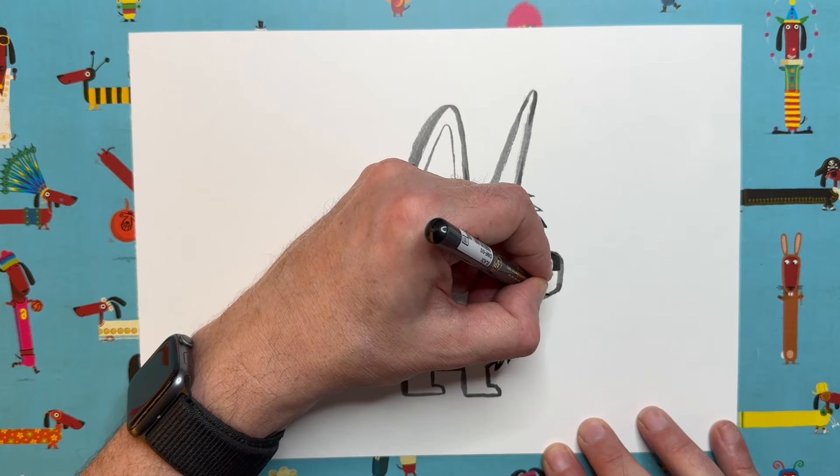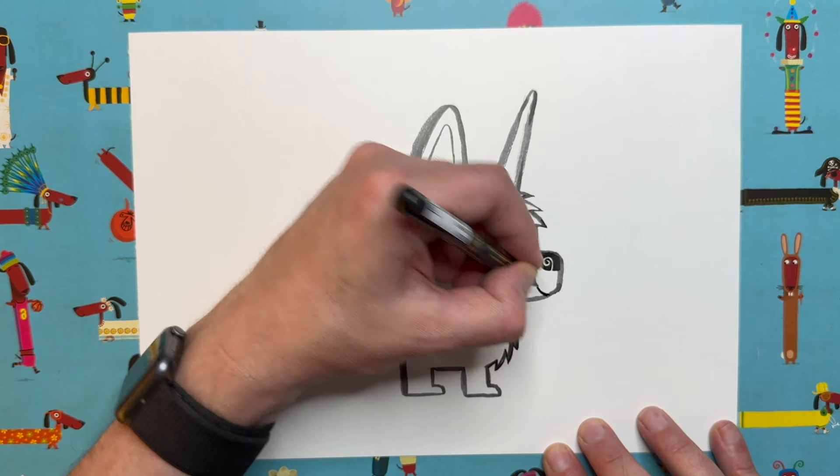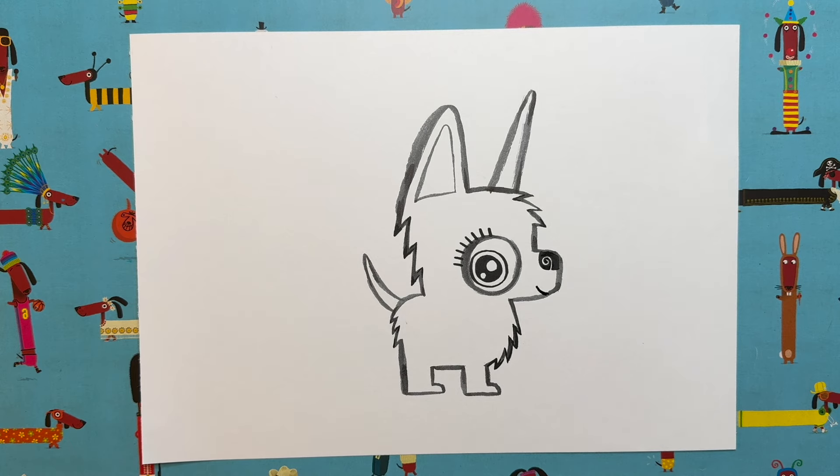Let's give our little puppycorn a little smiley mouth — just a little cute mouth coming out from the bottom of his nose. I want to do the colouring first before adding more details, so we don't get any smudging.